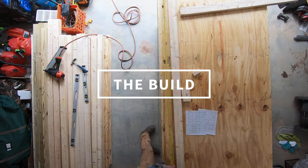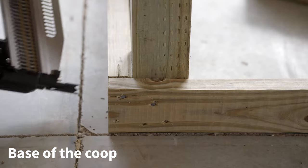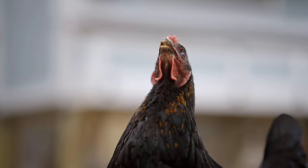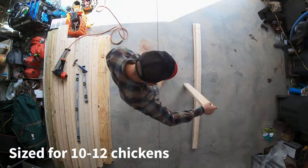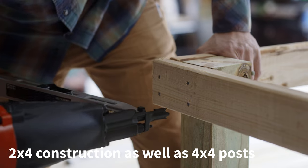We started off by building the base of the coop, which will act as the foundation as well as the floor of the coop. The coop was sized for 10-12 chickens and was framed out with 2x4 construction as well as 4x4 posts for the foundation's base.